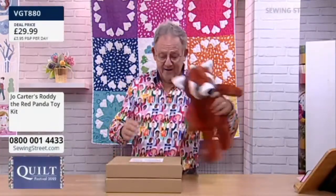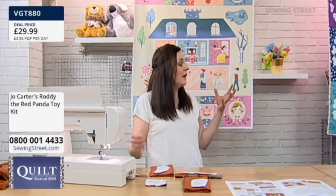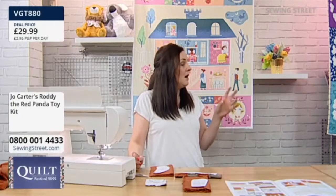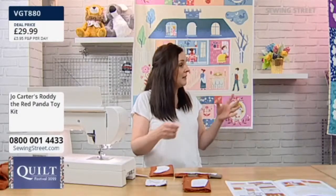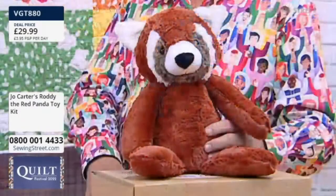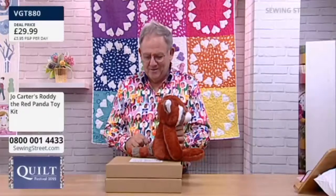Let me take you through what's in the kit for Roddy. Everything is in this box apart from your toy stuffing. Inside the box you get the instructions — Jo's instructions are so thorough. You get all of your cutting instructions, photos, drawings, writings, arrows — everything you need to know, every single stage. Plus all of your pattern pieces. Remember, the arrow is the grain of your fabric. All the pieces you need, all the colours they need to be cut out of.